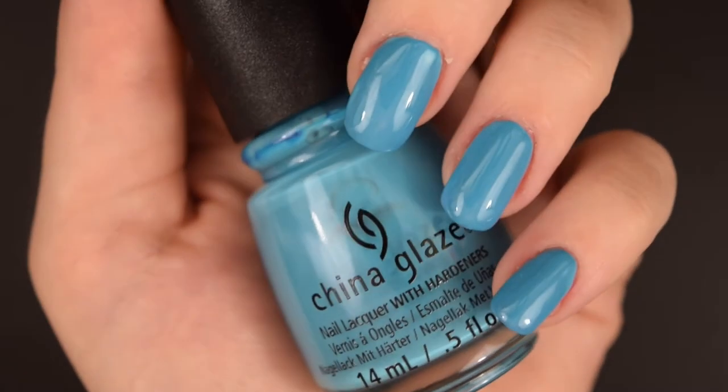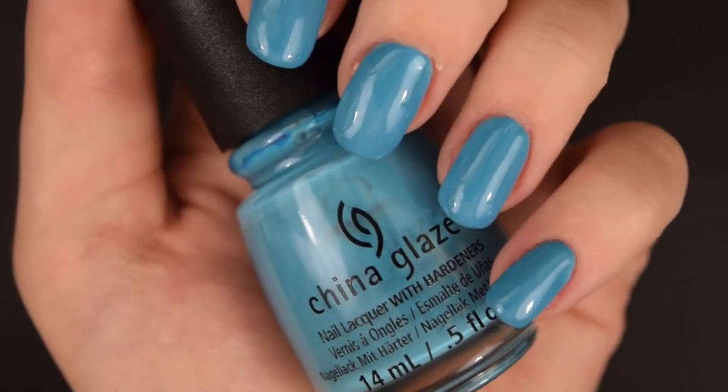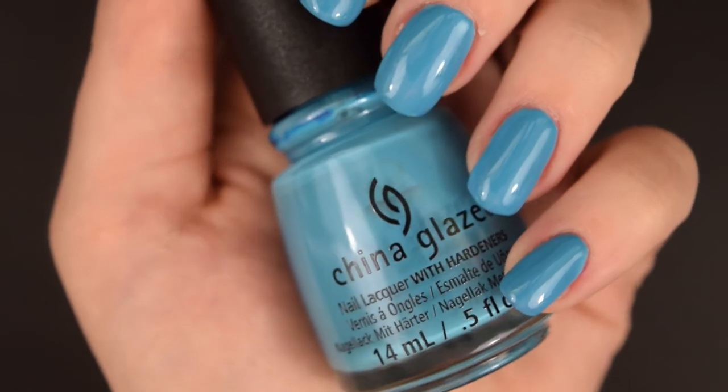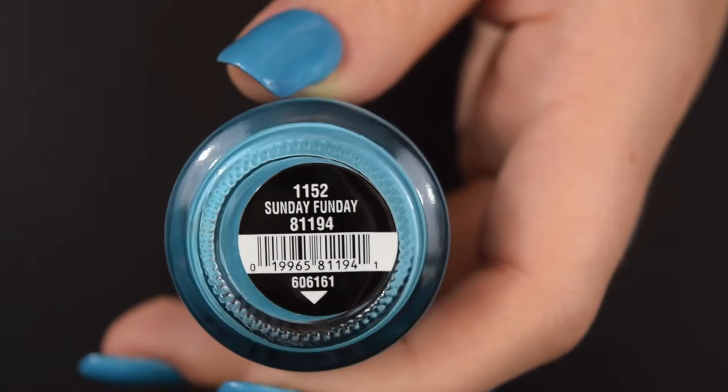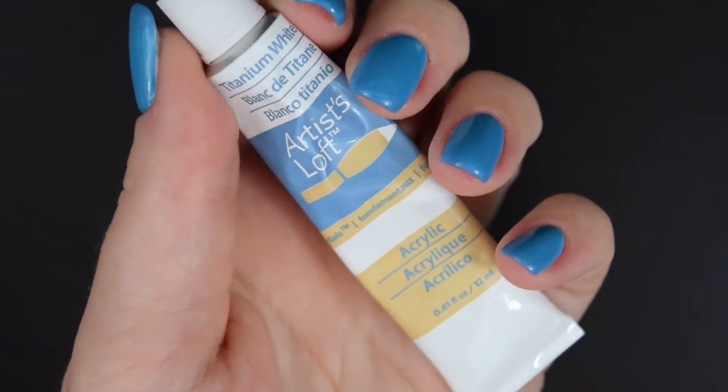Hi guys, welcome back to my channel! Today I'm going to be showing you some lovely denim embroidered nail art. First up, I'm using China Glaze's Sunday Funday — it's a lovely blue color which gives a really good denim look.